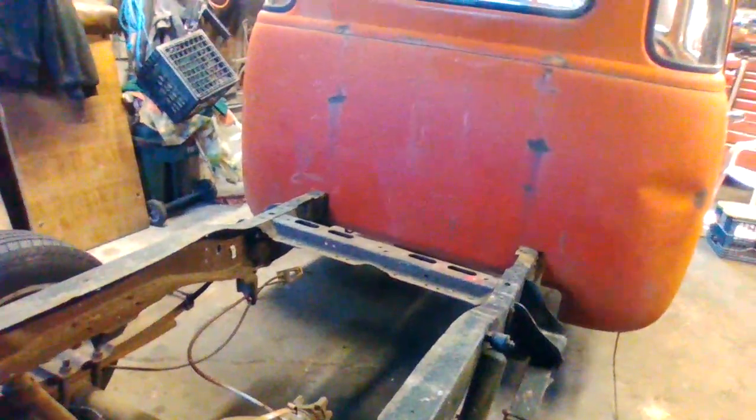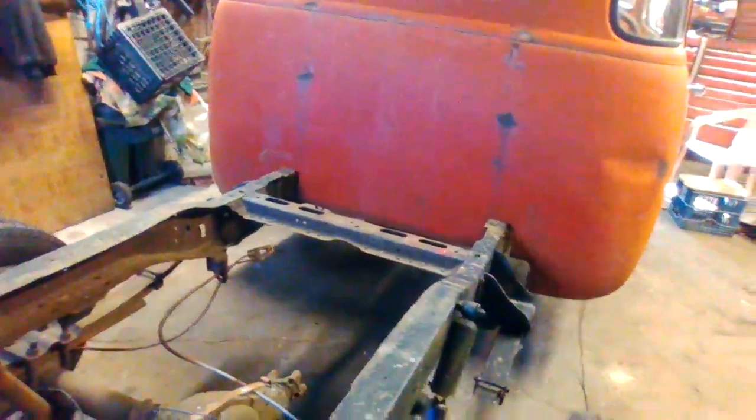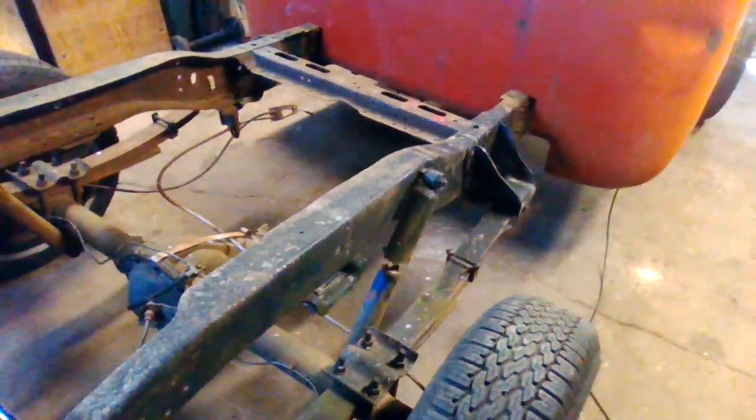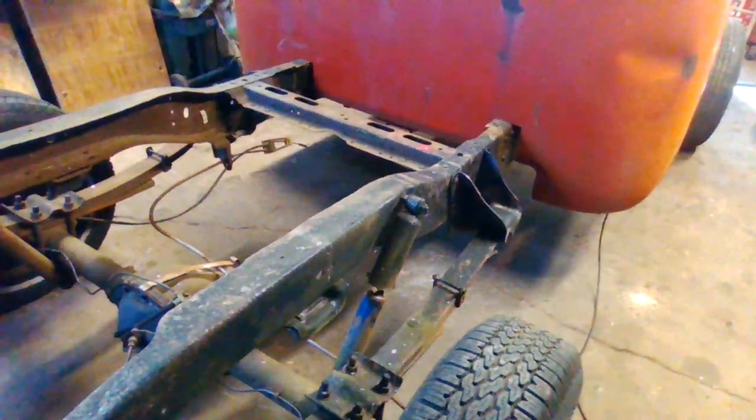Got it in, gonna get started. Once the engine and transmission are in I can measure the driveshaft. The Impala has air shocks in the rear — in fact it has new shocks all the way around on the Impala.